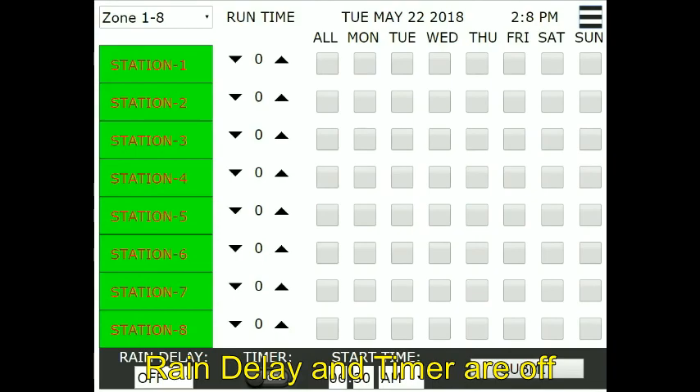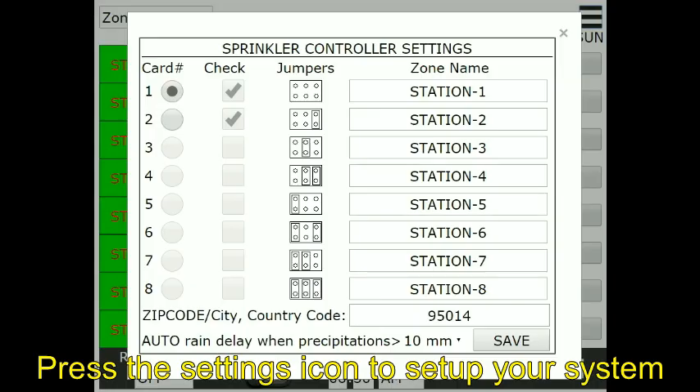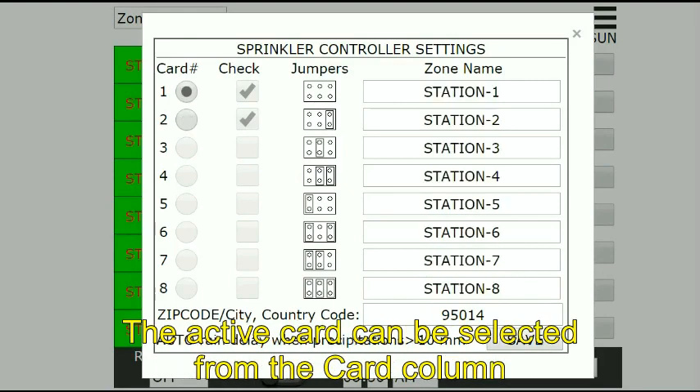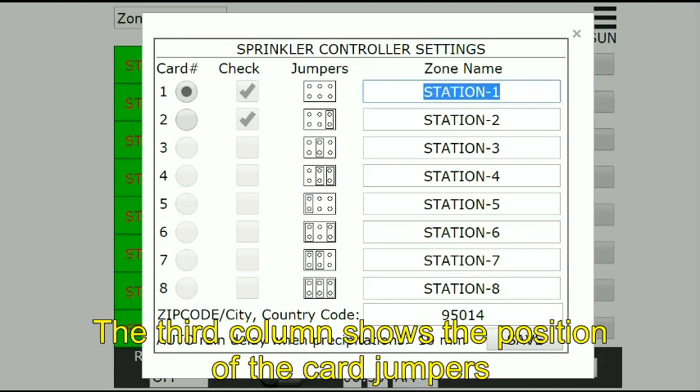Rain delay and timer are off. Press the settings icon to set up your system. The check column shows the relay cards installed. The active card can now be selected from the card column. The third column shows the position of the card jumpers.